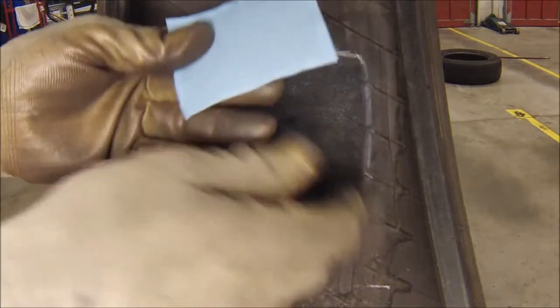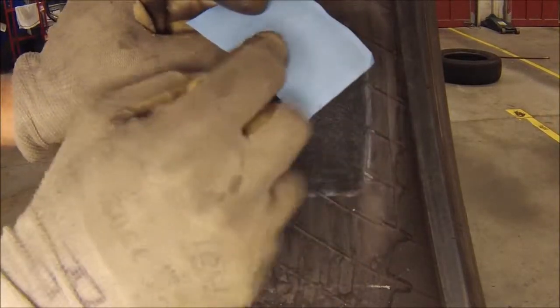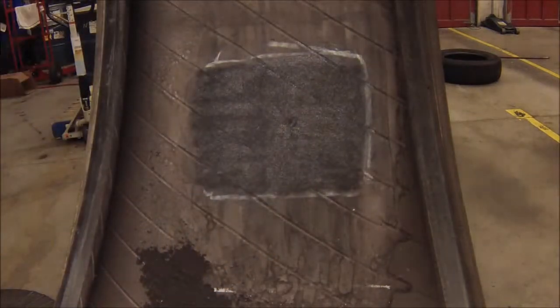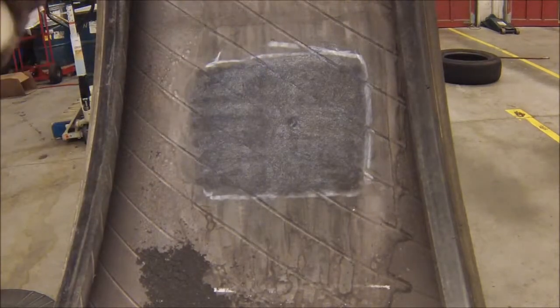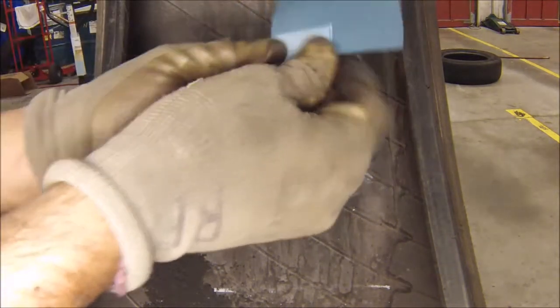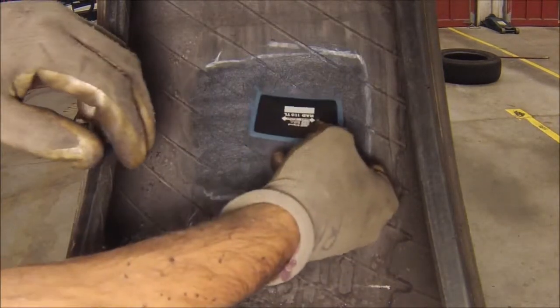Next we're going to get our patch ready. To apply this patch you've got to first break the pad seal and remove the backing material. You never want to touch the blue part of the patch directly, as this could contaminate the patch and not make a proper seal. One tip is to leave a small area so you can hold the patch and apply it roughly in the middle.